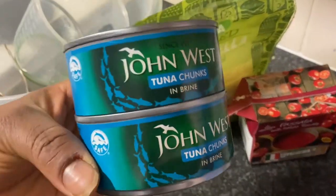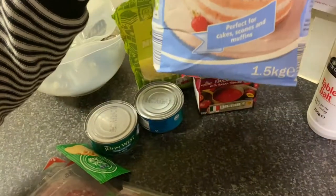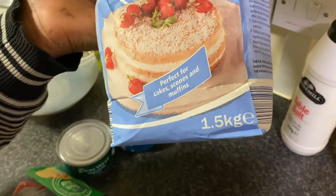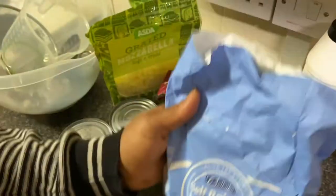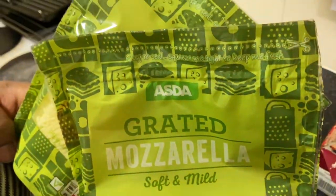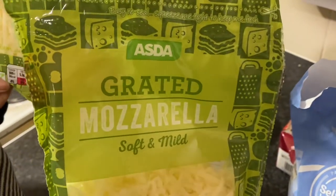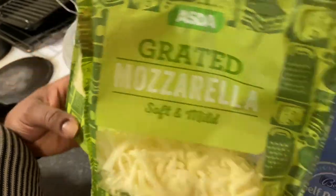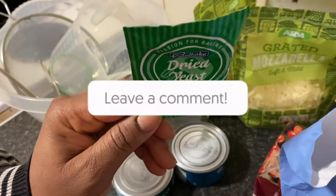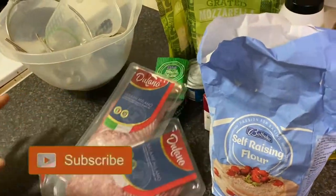I've got my tuna — John West tuna — and my flour, self-rising flour. It's normally 1.5 kg but I've taken some out so I'm left with about 1 kg, though I won't use all of it. I have my olive oil to mix into the flour, my table salt — just a pinch — my Italian tomatoes, my cheese of course, which is the most important ingredient in pizza, and my dry baking yeast for mixing into the flour. These are all the ingredients we'll be needing for today's pizza.